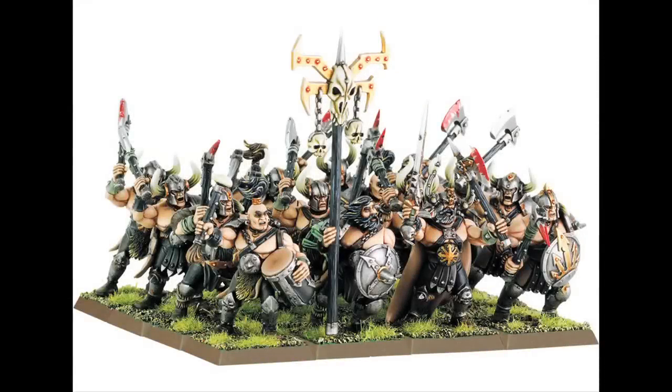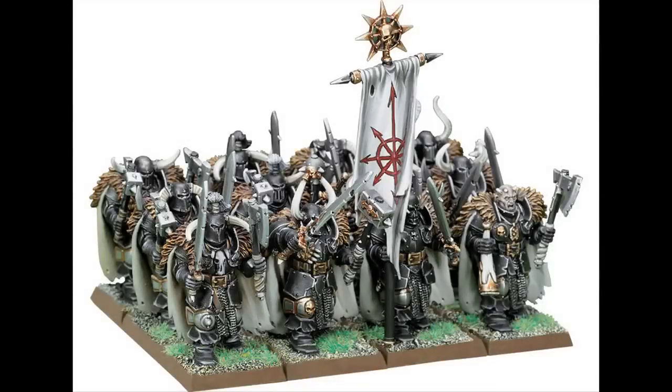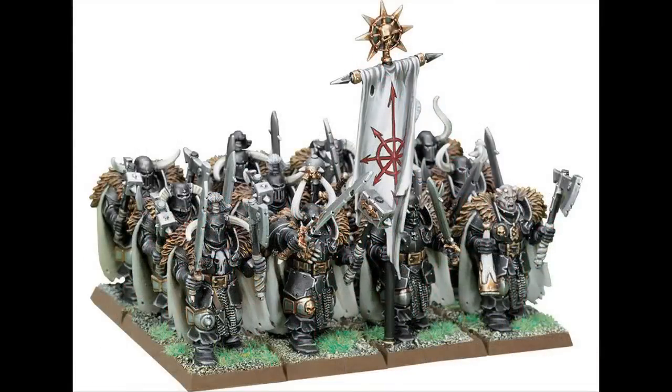Right now I'm working on two main unit conversions. I'm converting a unit of Marauders over to a unit of Empire Free Company, and then a unit of Chaos Warriors over to Empire State Troops. I really want these guys to look more like hard swordsmen. I feel like in the Empire kit there's almost too much motion with the models. I kind of want a unit of swordsmen to look more like they're just slowly and meticulously marching into battle — almost like the aged warriors of the Empire, sort of like the fluff surrounding the great swordsmen.